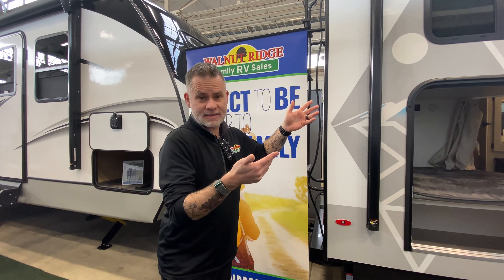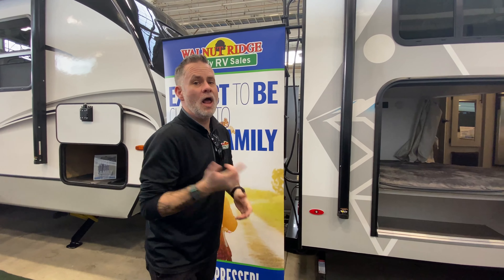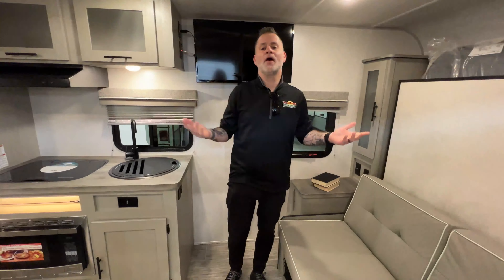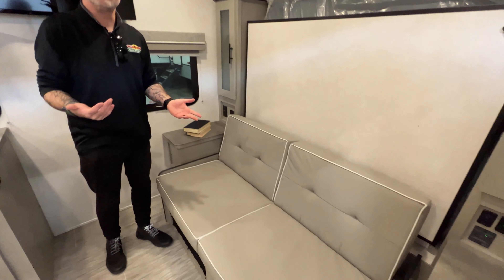On the back, we do have a ladder — it's a little bit hard to see — but that means it is a fully walkable roof. You've got your rack and stuff up there, which makes sense, but that's also going to make it easier for getting up there and cleaning and maintaining. Let's go take a look on the inside.